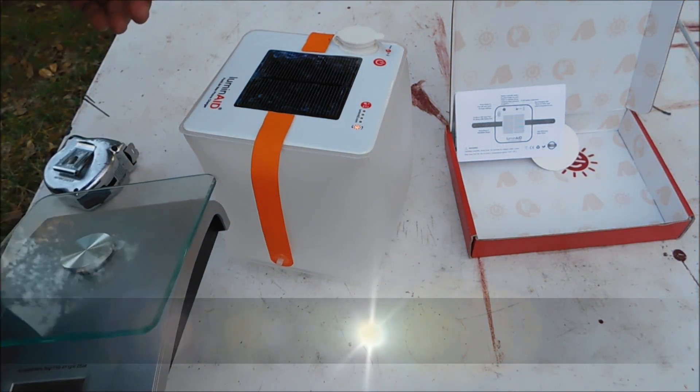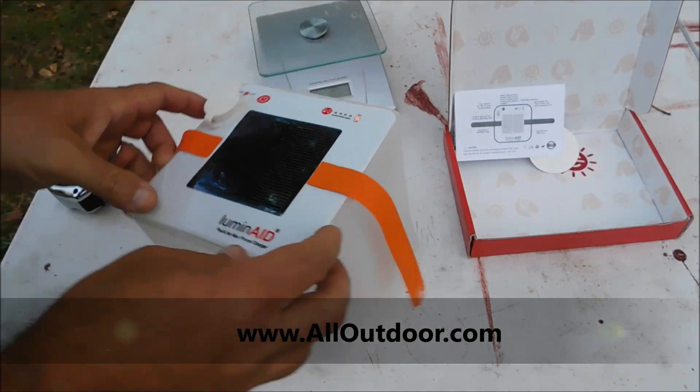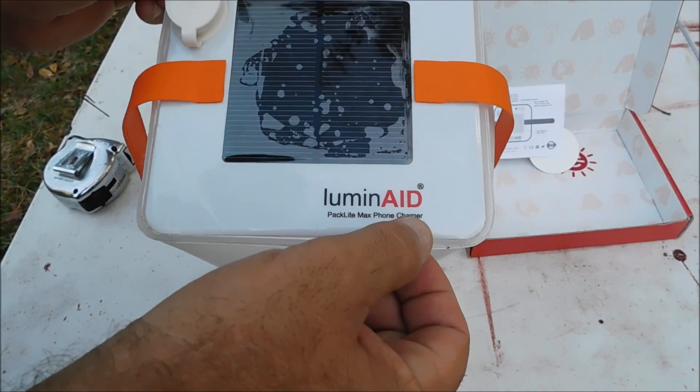Hello everyone, welcome back to another episode of All Outdoor. I'm your host Kevin. Today we are taking a look at the Lumade Paclite Max phone charger.